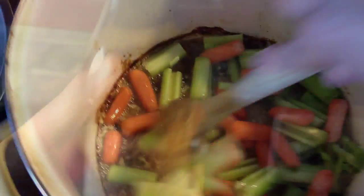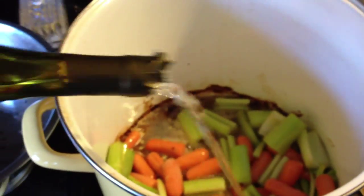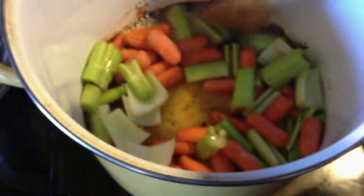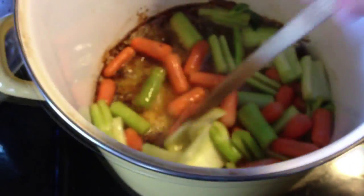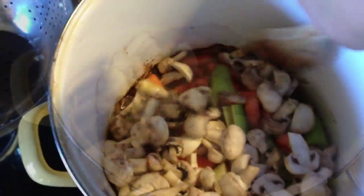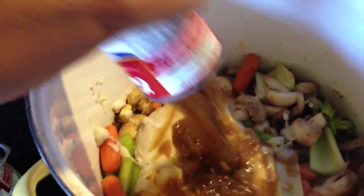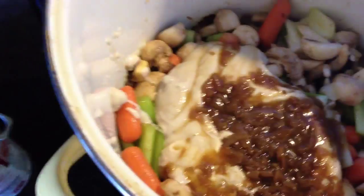Next step is the white wine — I use about a cup. This actually deglazes the pan and adds really good flavor, and the alcohol gets cooked off so you don't have to worry about that. Next step is the mushrooms — go ahead and pop those in and give it a good mix. Then we have our cans of cream of mushroom. I like to use four cans of cream of mushroom and two cans of French onion soup — just incorporate that really well.